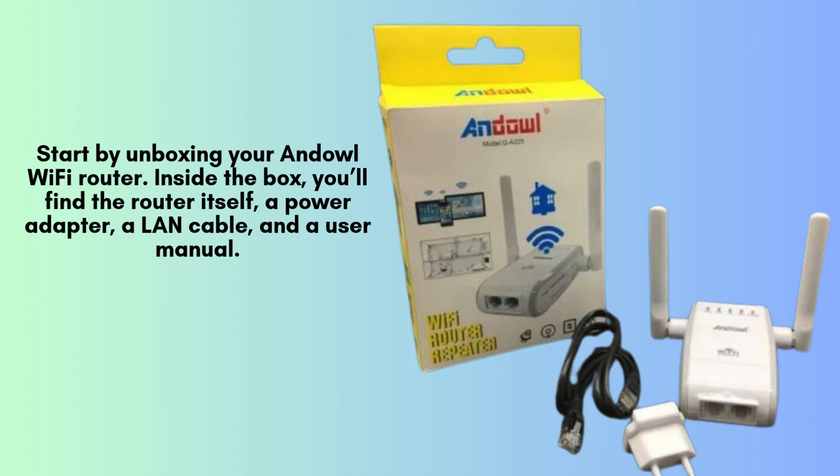Start by unboxing your Anel Wi-Fi router. Inside the box, you'll find the router itself, a power adapter, a LAN cable, and a user manual. Make sure all components are present.